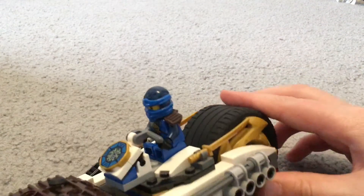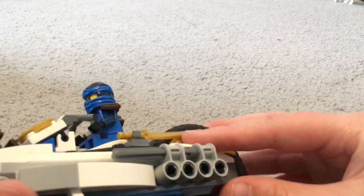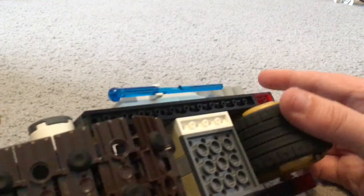On here there are these two clips where you can attach Jay's swords, and then there's a spot for Jay to sit. This piece is used to attach onto the rest of the Ultra Stealth, which I'll show you in a future video. That's basically all for the bike.